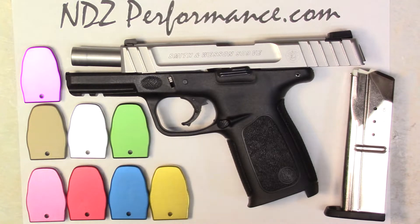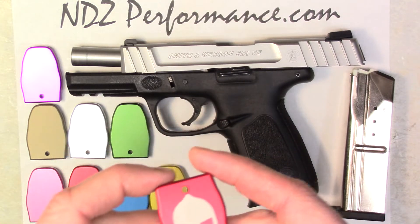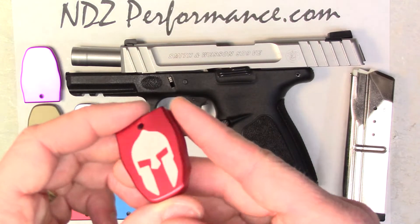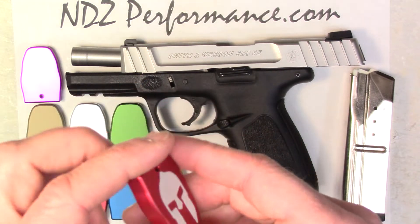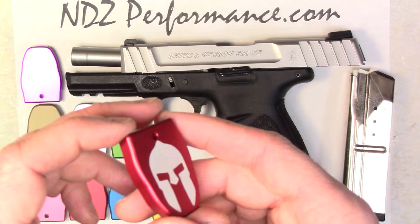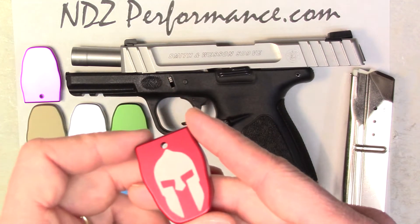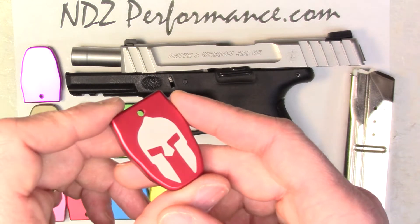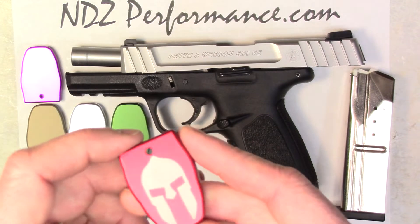Jay's had a chance to hammer out these SD9 plates early this year — SD9, SD40 — and they're really cool. On top of having different color options, NDZ Performance does lasering and we do a lot of it, so you can have some 1,200 different images applied to any one of the items that you purchase from our site, whether it's a mag plate, rear plate, you name it.